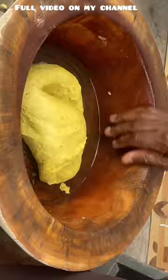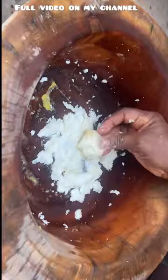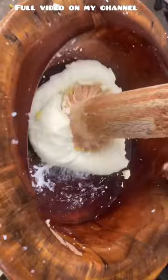We begin pounding the boiled cassava the same way we did the plantain. We pound it and make sure it is very smooth and very stretchy.